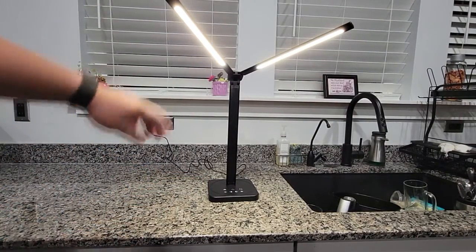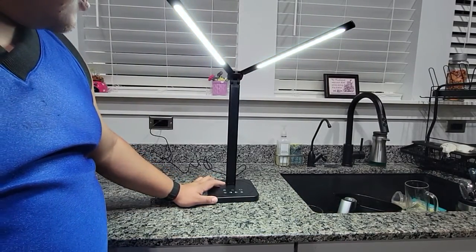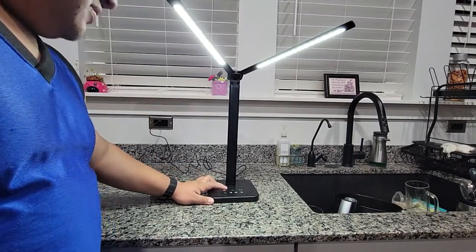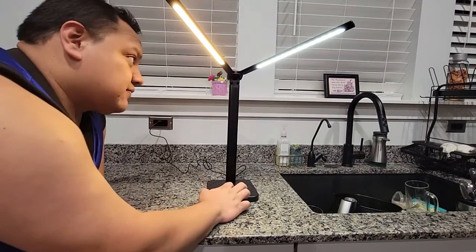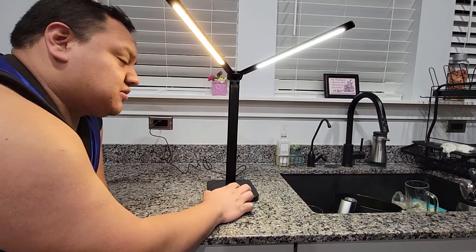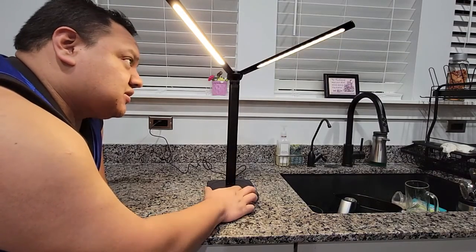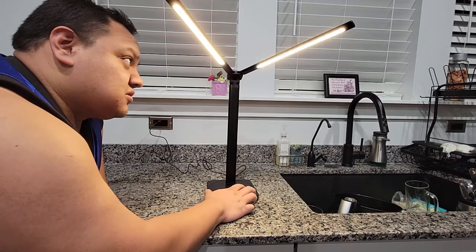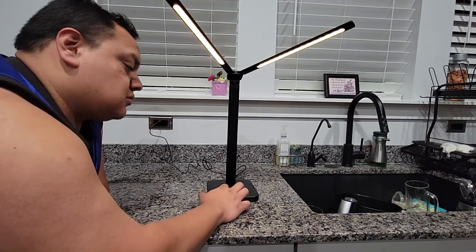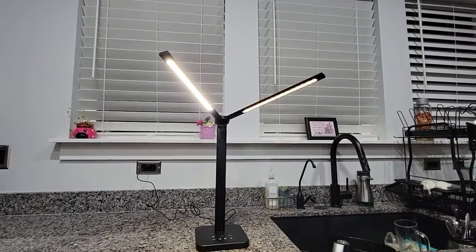That's what it looks like. And then you can change the color, brightness, and what kind of color you want on. So you can do a color, change one brighter, and one soft. There's a lot of controls for these.